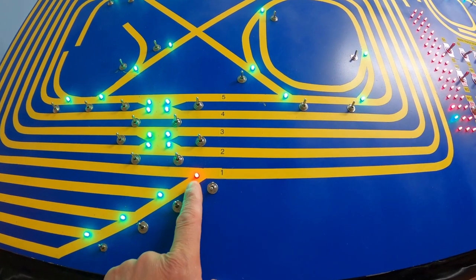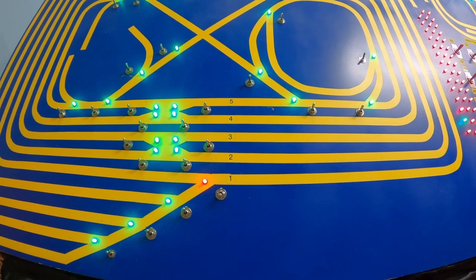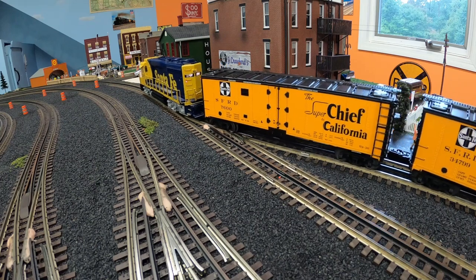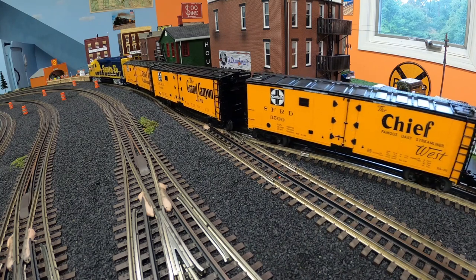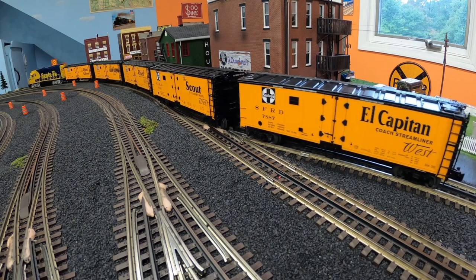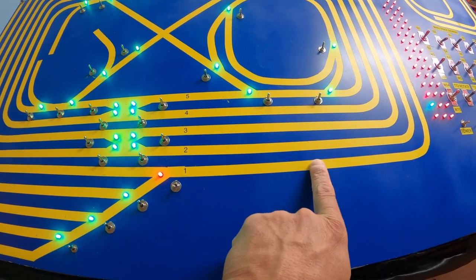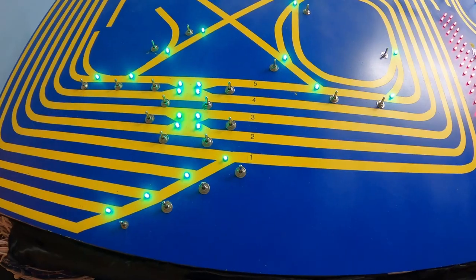You see when I throw that switch, the LED light turns from green to red. It lets us know that that turnout is in the open position now, allowing this train to come through and onto the main track. After it crosses into the main track and clears the turnout, we throw it back and it turns green.